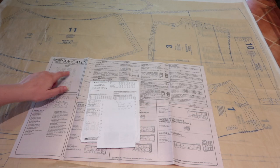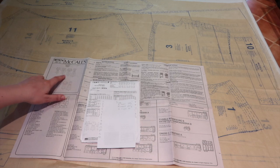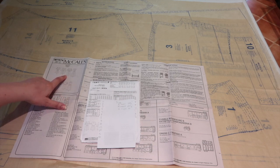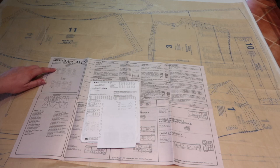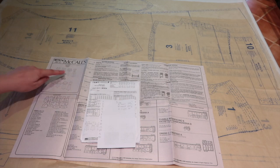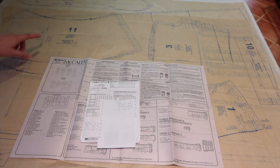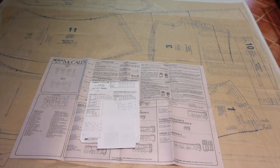I've gone through the pattern pieces and worked out which ones I need to trace. I'm going to make every version of this dress except Version C — I'm not making the lantern sleeves or tracing the shorter skirt. I need to trace the sleeve pieces for A and B, the collar for D, and the bodice, midriff, and skirt pieces, but not the lower sleeve pieces which are 11 and 12. My list goes 1 to 16, missing 11 and 12, and I'll cross them off as I trace them.